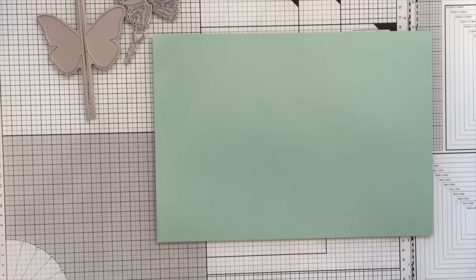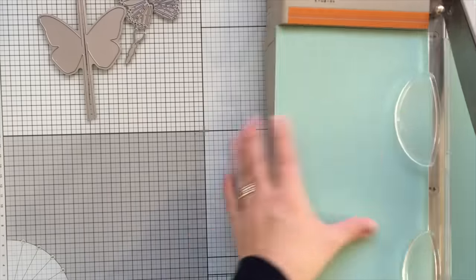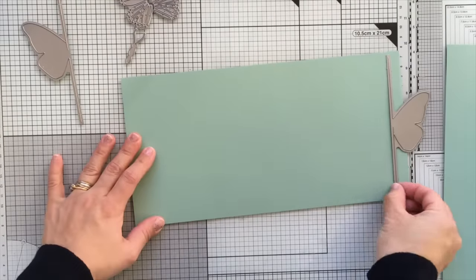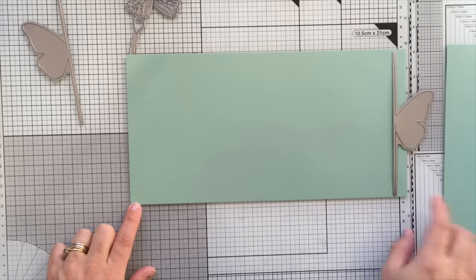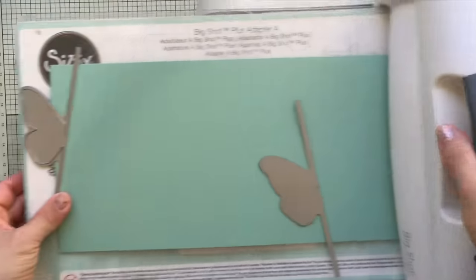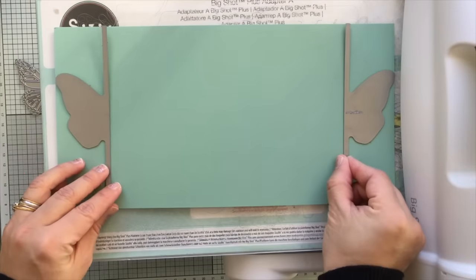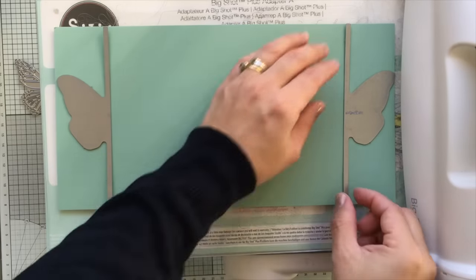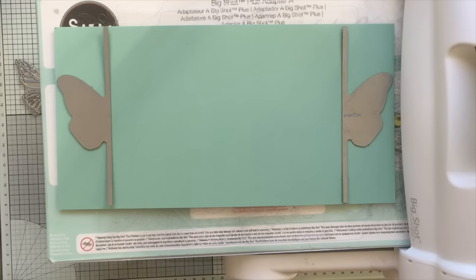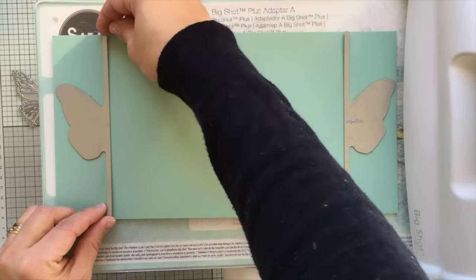This is an A4 sheet of cardstock and I'm going to trim it at 6 inches tall because the dies are 6 inches tall, so they will fit perfectly in a small Big Shot. The platform is 6 inches width. If you can get wider sheets of paper you can also make wider cards. You need to keep in mind that this die measures two and a half inches or six and a half centimeters — that's the allowance you need to leave at both ends of the cardstock. Pay attention to align the top and bottom edge of the die with the cardstock so the butterflies are right in the center.